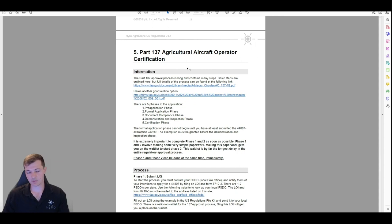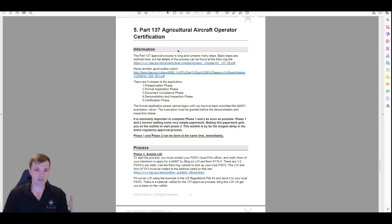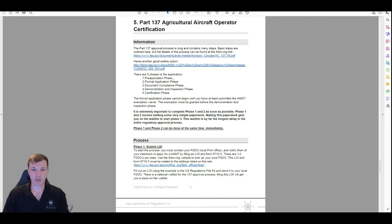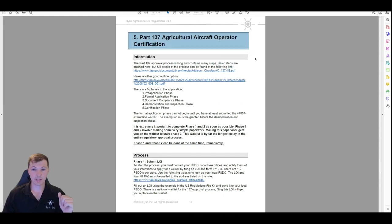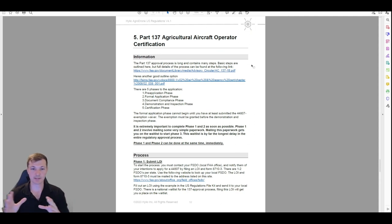The Part 137 certificate is the same thing that spray planes use — the actual license. Your Part 107 just tells them you know the drone rules, but this is the sprayer certificate, same as airplane and helicopter sprayers use. It's broken down into five phases: pre-application, formal application, document compliance, demonstration, and certification. It is very important to complete phase one and phase two as soon as possible. The Part 137 is generally the longest of the entire regulatory process — it can take as long as a year, sometimes even longer.